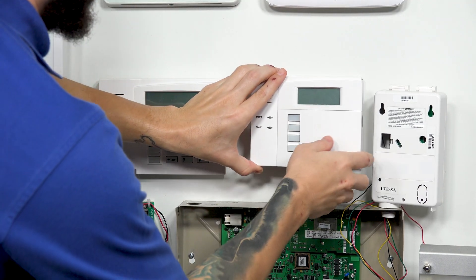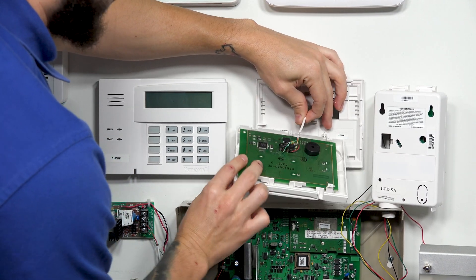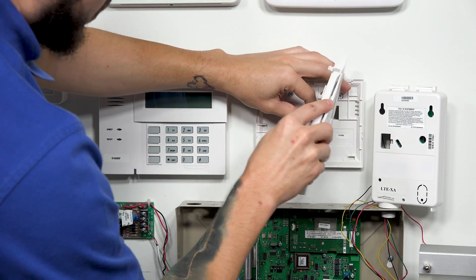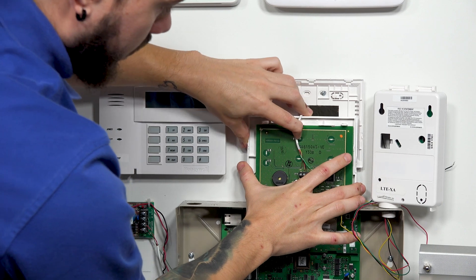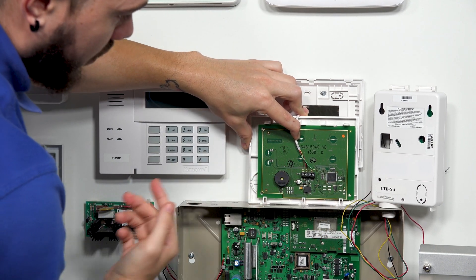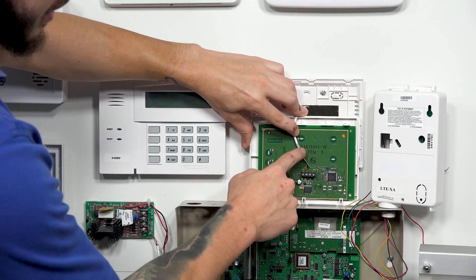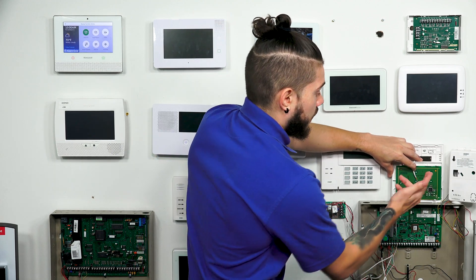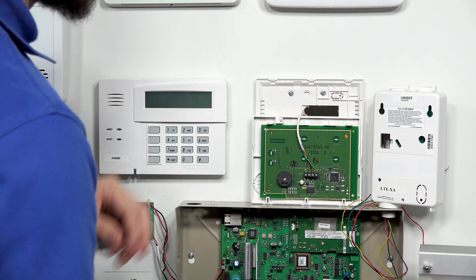This one came off a lot easier. Now, there's not much room to pull, so I'm going to try my best to flip it around. You've got to be very careful with this wiring. As you can see, one of the wires just came loose, so I'm going to have to redo the wiring. But if you see here, this says SA6150. If it doesn't say RF, don't get confused by the other letters — this is just SA6150, there's no RF at the end, so we know this is not an RF keypad.